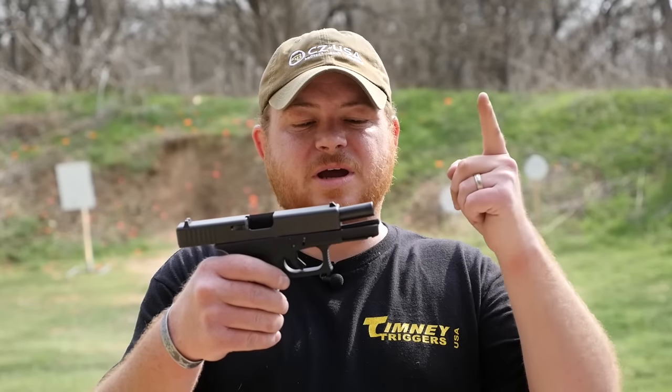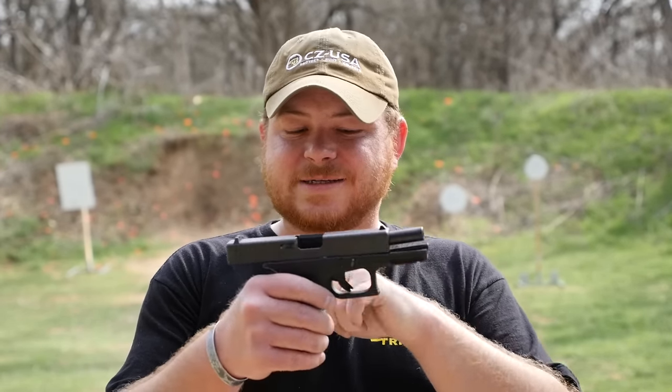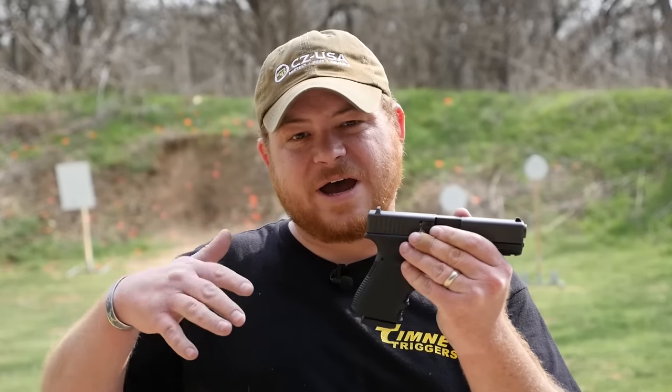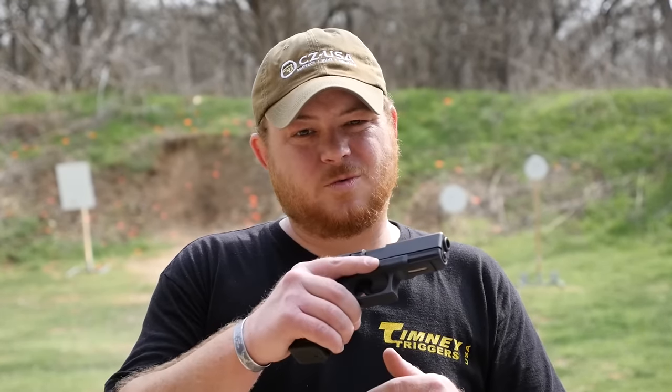Option two is to purchase a top end — so that would be a barrel, a slide, and the internal parts. Make sure it's got sights on it, and inside there is your ejector, which you're going to need as well. You put that into your .40. We're going to show you how to do that as well, but that's definitely a more costly option.